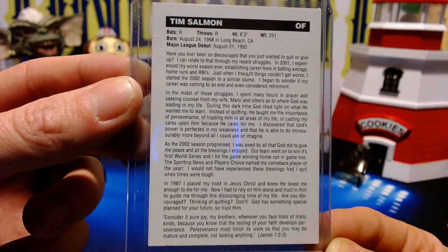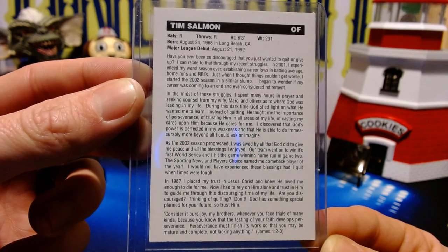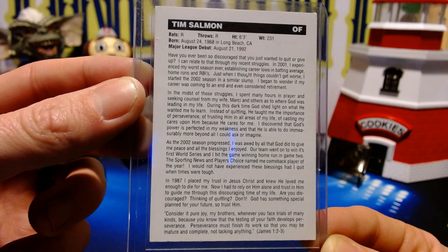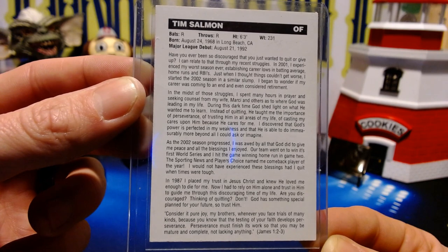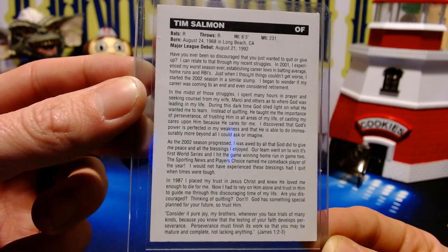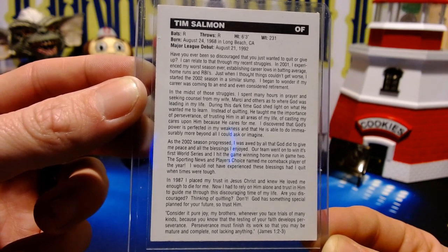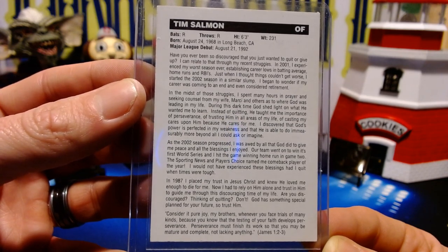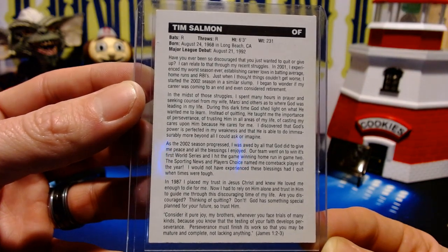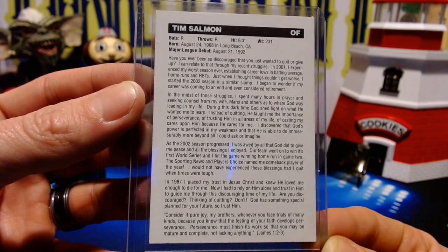'In the midst of those struggles, I spent many hours in prayer and seeking counsel from my wife Marcy and others as to where God was leading my life. During this dark time, God shed light on what he wanted me to learn. Instead of quitting, he taught me the importance of perseverance, of trusting him in all areas of my life, of casting my cares upon him because he cares for me. I discovered that God's power is perfected in my weakness. As the 2002 season progressed, I was awed by all that God did — our team went on to win its first World Series, and I hit the game-winning home run in Game 2. The Sporting News and Players Choice named me Comeback Player of the Year. I would not have experienced those blessings had I quit when times were tough.'